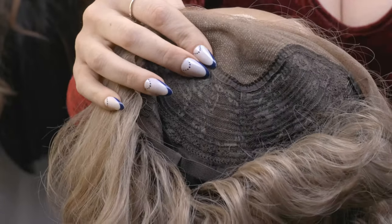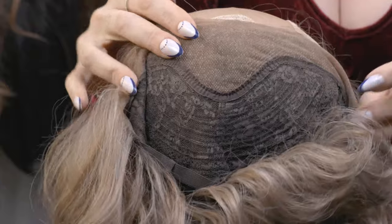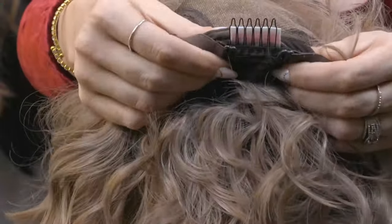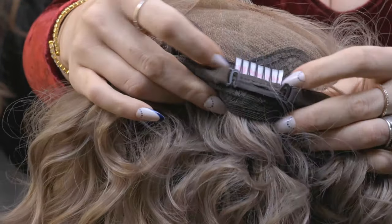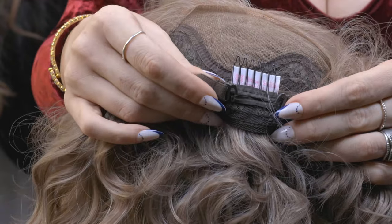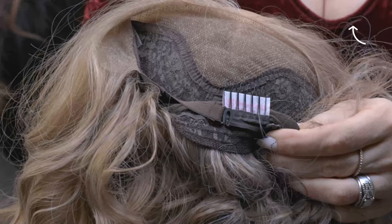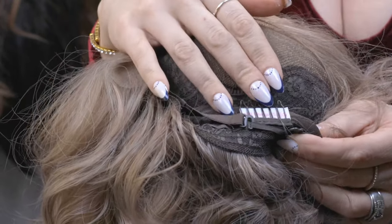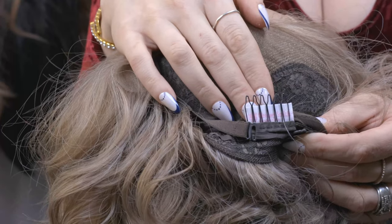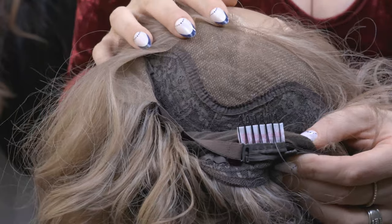A couple of things we need to talk about first before we actually put this wig on is the construction of your wig itself. Most wigs are going to have a couple of features that we're going to need. The first one being this back clip right here. Almost every wig should have a back comb — if it does not, you can put these into your wigs. I have a video on how to do it. If you don't have these in your wig, this is probably the first step you should do before you try to secure this wig, because it's just not going to stay without some clips.